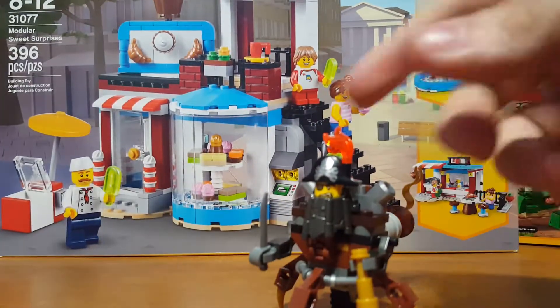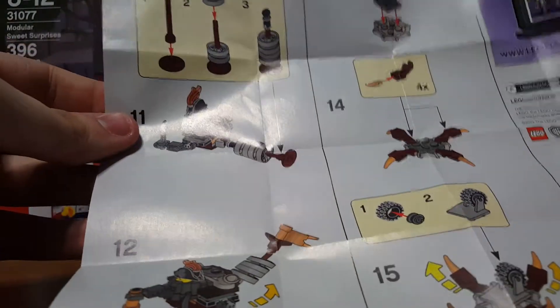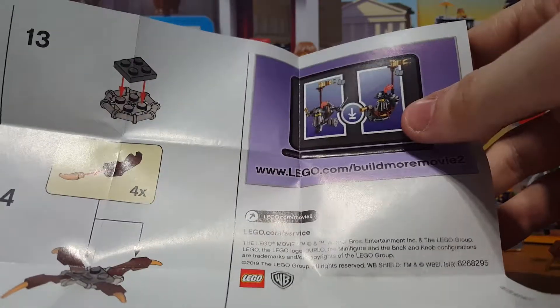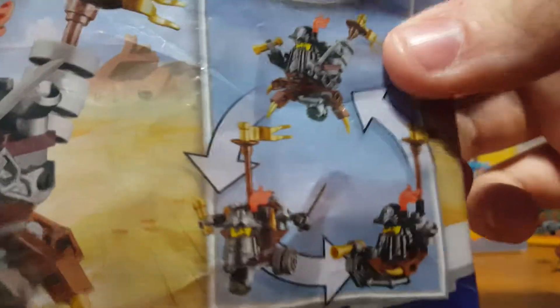Let's take a look at the instruction booklet — here's a little square pamphlet, like most of the mini poly bags have. You can get a good look at how the build goes and everything, same thing for the other side. Right there you get this little download thing where you can go online and download instructions for two more different alternate builds for Metal Beard.